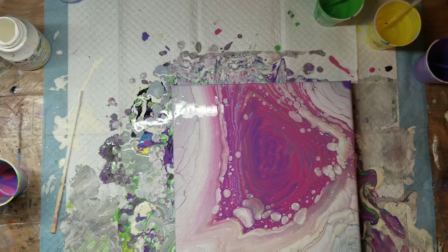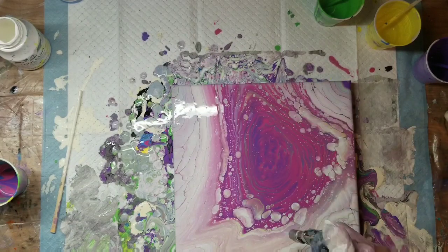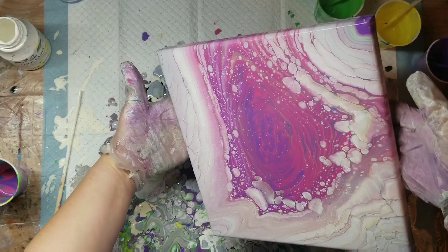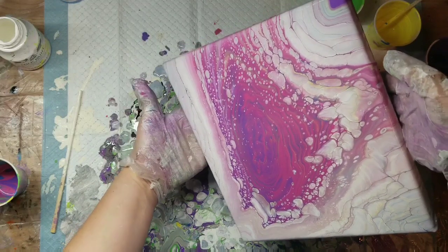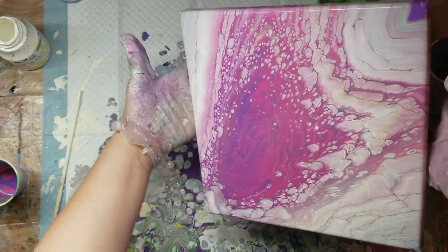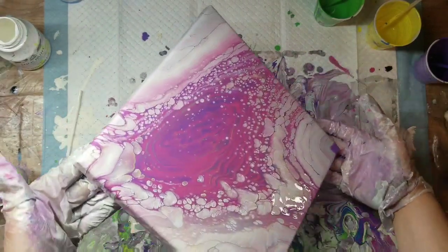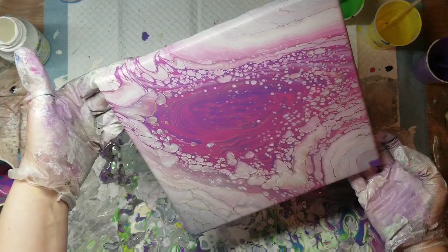I wanted to see if I could get some more cells to pop up. And of course I did — milk paint is very reactive to heat. So I want to get that muddy bit off as much as I can, so I'm going to tilt it more and see if I can get it off. And I did get a good bit of it off. Yeah, so I'm starting to like it a little better than I did with that portion on the canvas.